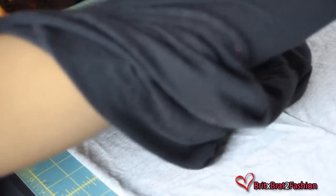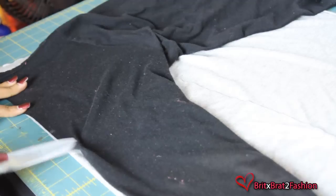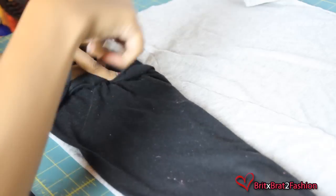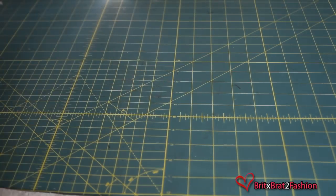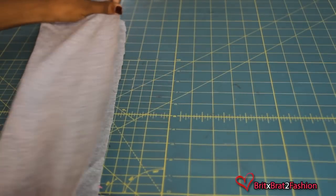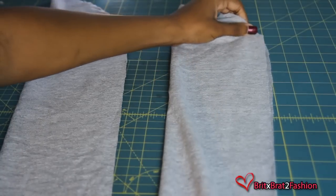Now for my sleeves, I'm just taking it out and placing it on the fold of my fabric. You want to make sure that it's aligned on the edge and that you're tracing all the way around, adding seam allowance. Make sure you follow the seams on your sleeves. Once you cut it out, it should look like this — fold it in half and pin along the edge for both sleeve pieces.